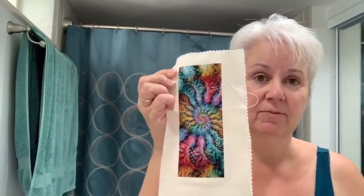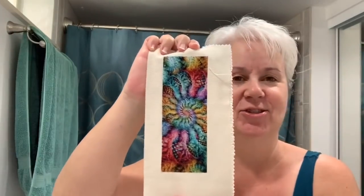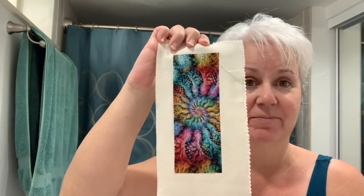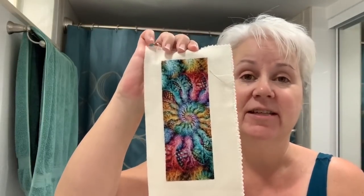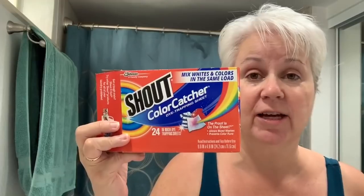I'm going to be washing my fractal piece — and yes, this is kind of just another excuse to show it, but it's also a chance to get it ready to be framed. This is DMC, which is colorfast for the most part, but because there are so many colors in this I do have some trepidation. I had numerous people recommend the Shout Color Catchers.